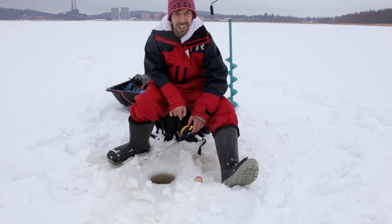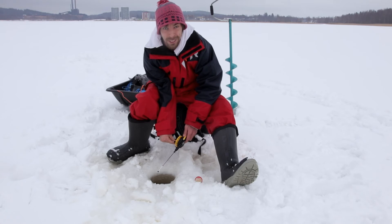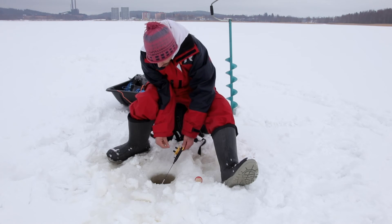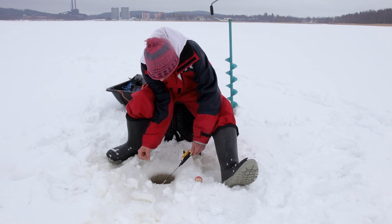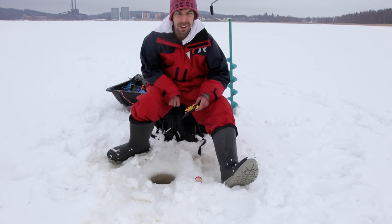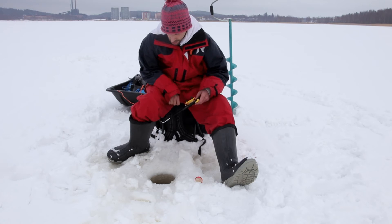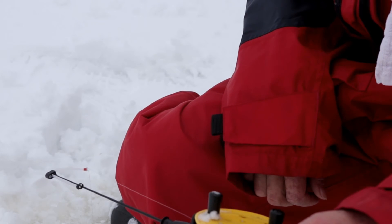Yleensä särki kulkee se 30 senttiä pohja yläpuolella yleisimmin. Toki parvi voi löytyä vähän mistä vaan välillä kevemmällä, niin kuin nyt tuolta välivedestäkin. Mutta sellainen perus varma aloitussyvyys on se 30 senttiä pohjasta. Ja sitten mormuskoinnissa tällainen herkkä kärki on melkein välttämätön.